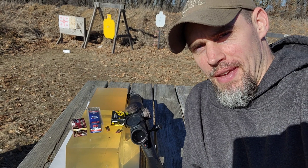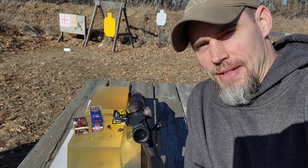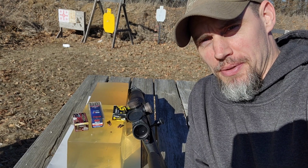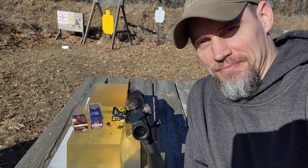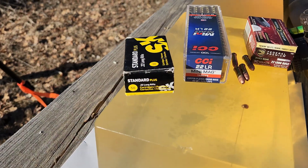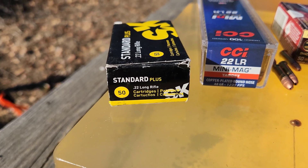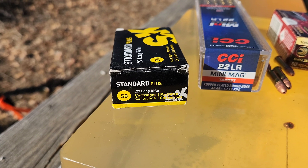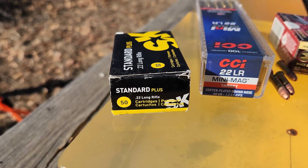Welcome back everybody. Travis had requested that I shoot these gel blocks with some 22 long rifles and see what they do. So today the ammunition I'm going to be using is some SK Standard Plus — this stuff is just round nose 40 grainers doing about 1,040 feet per second through my gun.